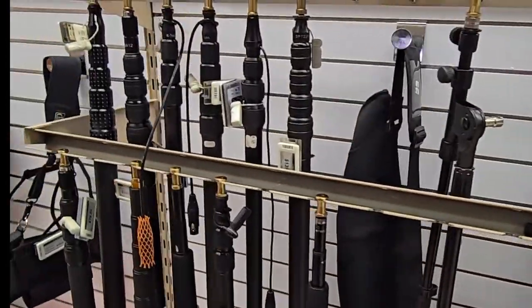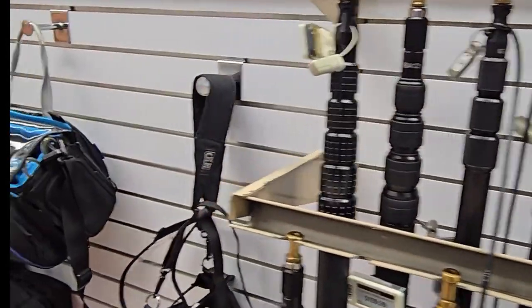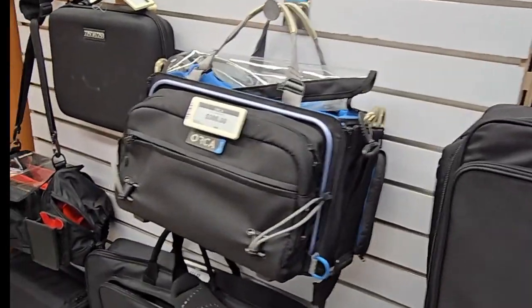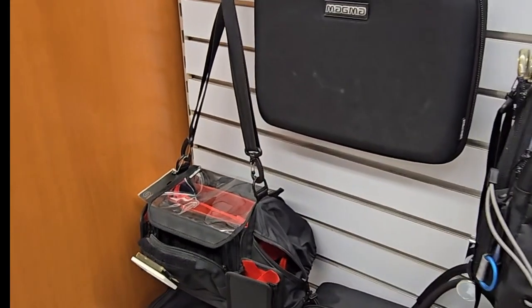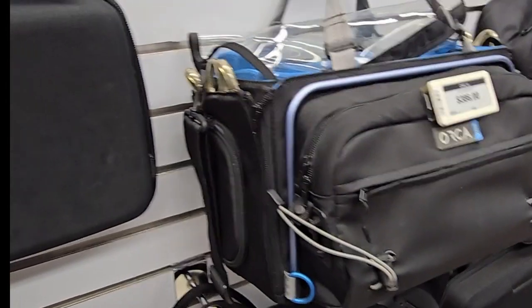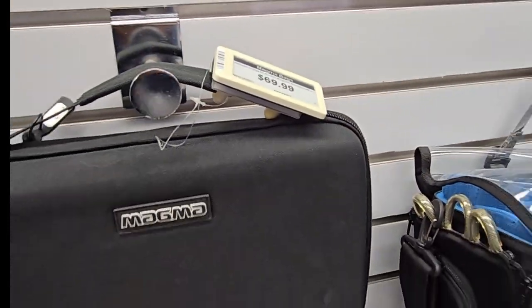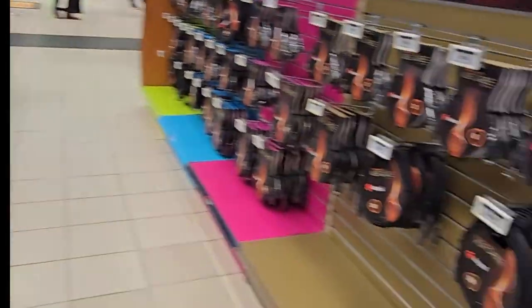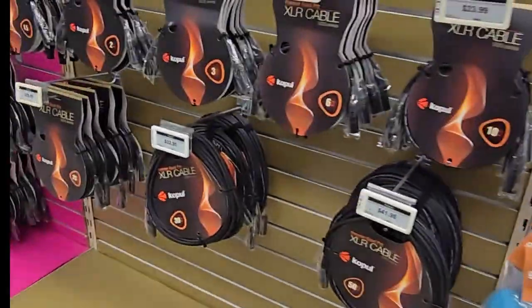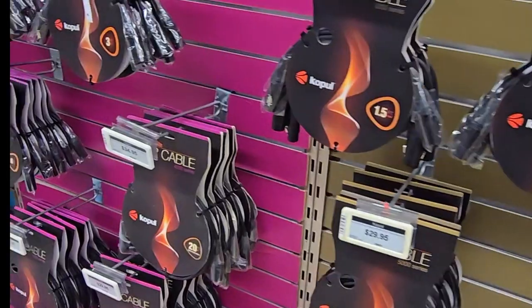Over to boom poles — if you want to do some mic extension. Your bags, your carry bags and stuff to keep the picture gear in. All the way — Magma. They were only $69. Some little peripherals here — clips and stuff like that. They have the cables, XLR cables.